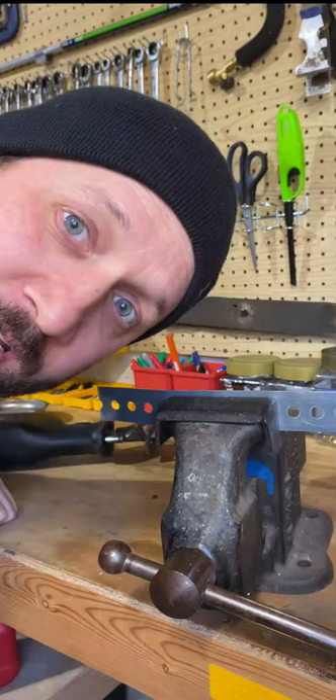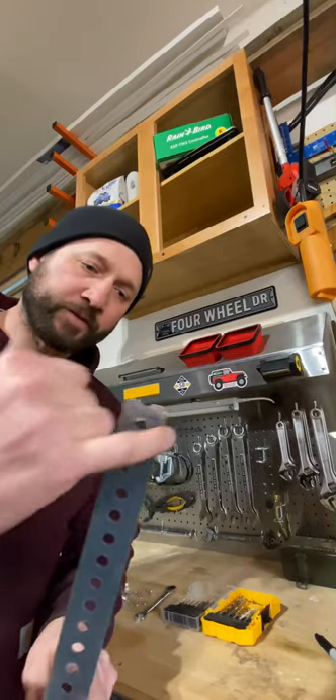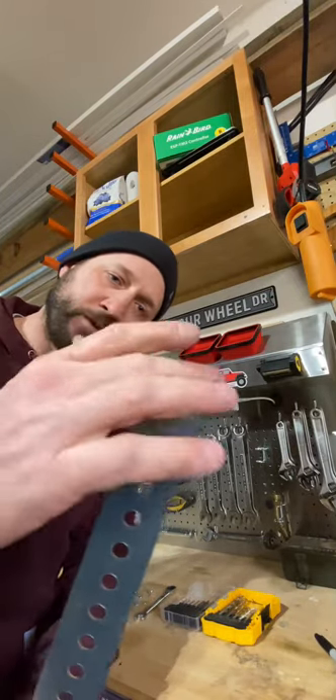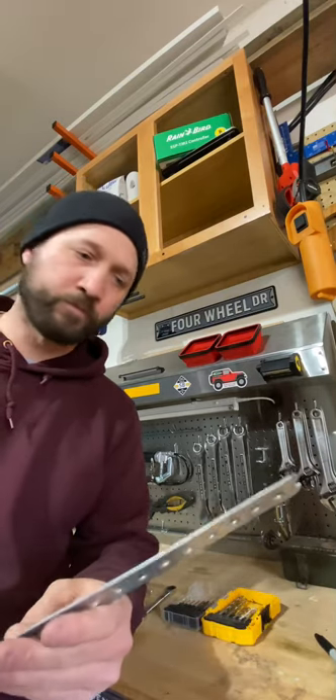I should have bolted that down. Safety first. So I grinded that just to take off the sharp corners so that they don't catch me or catch my hand when I'm moving around it.